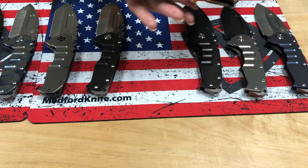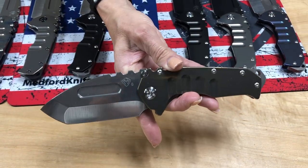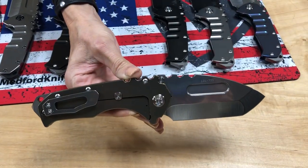There's a PVD Tantos blade, handle, and spring with standard hardware and clip. And then we have a Tantos with bronze handles — this will be available in a drop point as well — with standard hardware and clip with NP3 breaker.